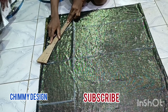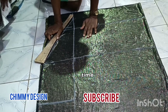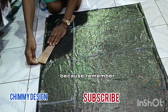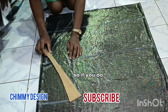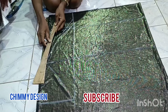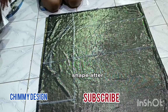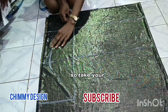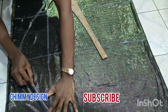Curve your butterfly — take your time and give it a nice curve, because remember it's what you curve that you are going to cut. If you do not take your time to curve it very well, it might give it another shape after cutting. So take your time and do that carefully.